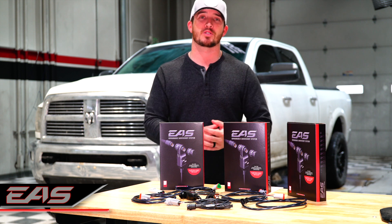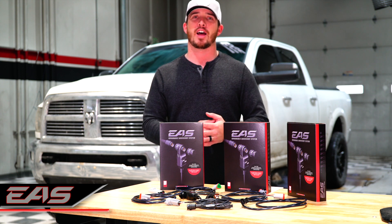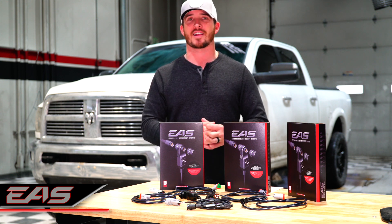To find out if your custom tunes are supported by the EAS Shift on the Fly, contact your local shop or check us out online. To find out what products are right for you, go to edgeproducts.com.